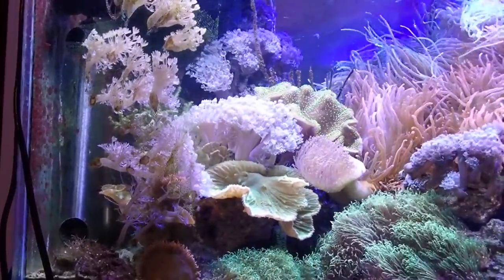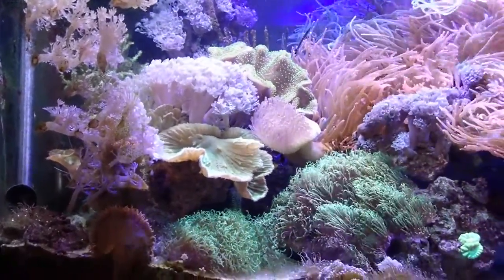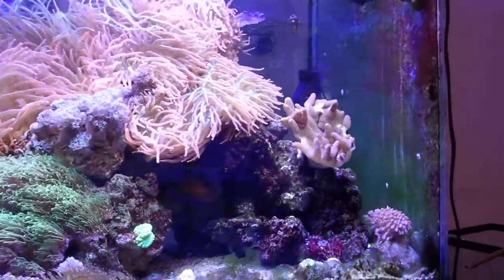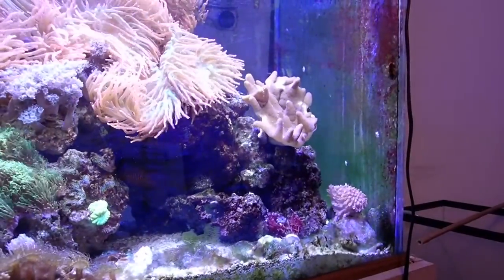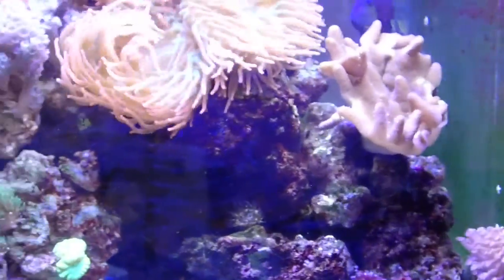There's Sinularia in there, green star polyps. We have a goniopora, another goniopora or red goniopora down there.